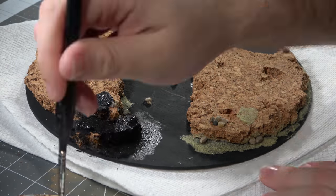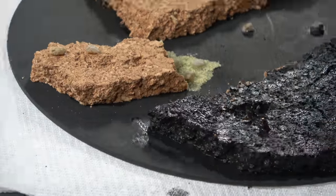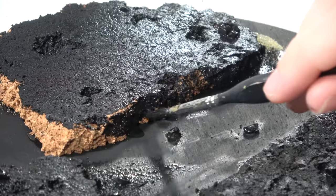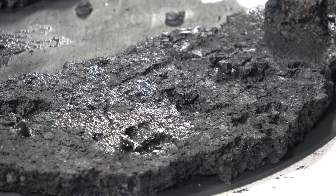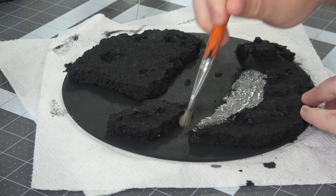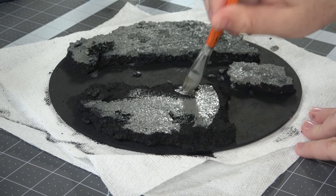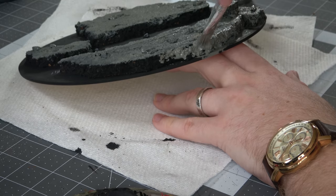Let's go ahead and coat this whole thing in black paint yet again. You might be able to use spray paint, but I wanted to use this paint because it's super cheap and I can make sure I get it in every single nook and cranny. It's really important, especially with the black, that you hit all of the edges — that way if you miss anything, you see black and not brown. Now we're going to take a really dark gray and coat the same way. The black is a nice undertone that helps if we miss any spots, but this dark gray is going to be the basis color moving forward.